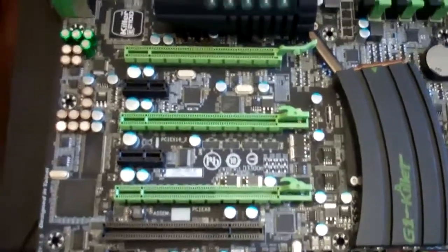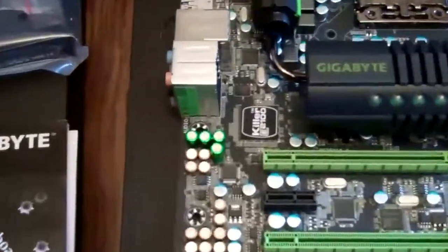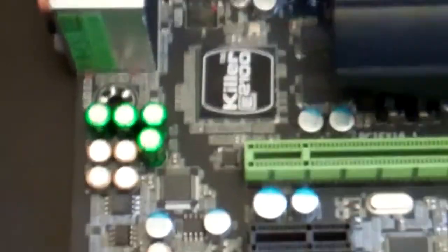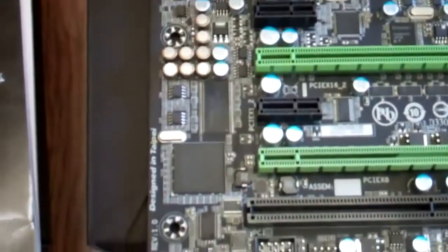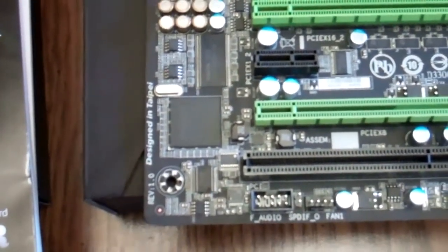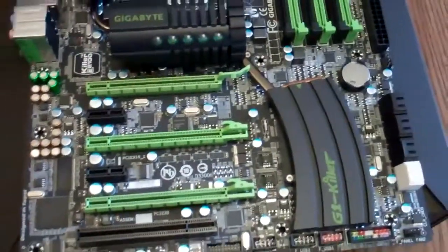This board is capable of 3-way SLI or 3-way Crossfire. It's got the Killer NIC on board, and the chip right there is the Creative X-Fi chip for sound.